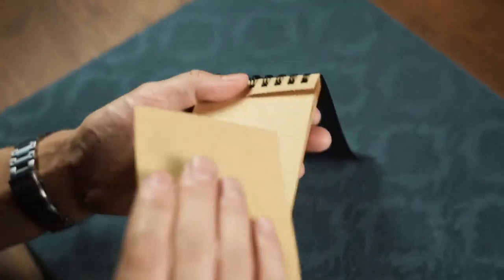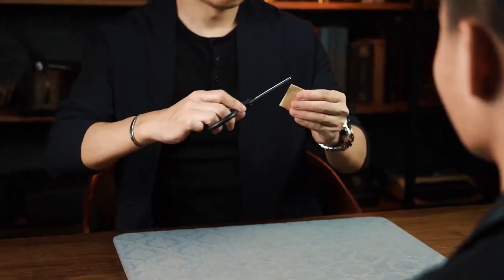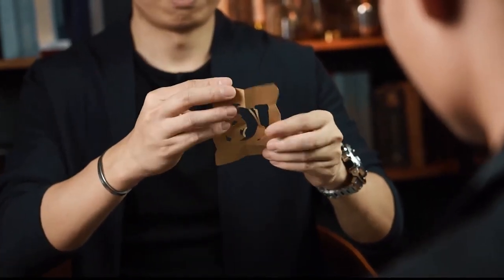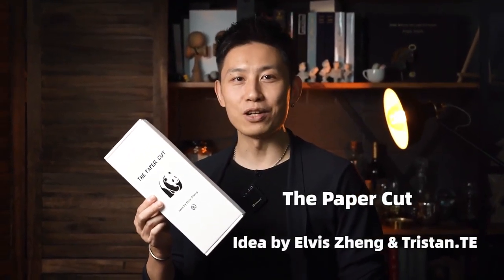You then bring out a memo pad and tear up one sheet. You then proceed to show them something that is totally mind-blowing. This is Paper Cut, an idea from Elvis Jun and Tristan T.